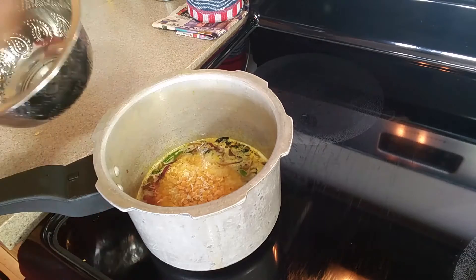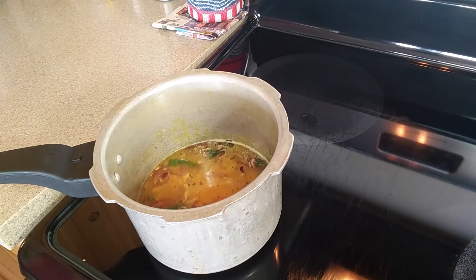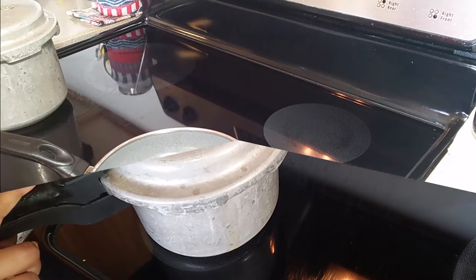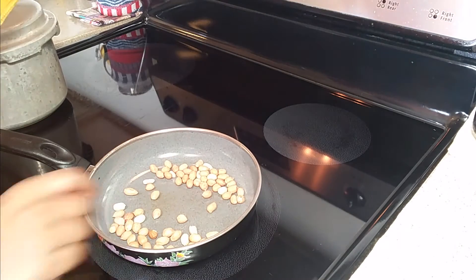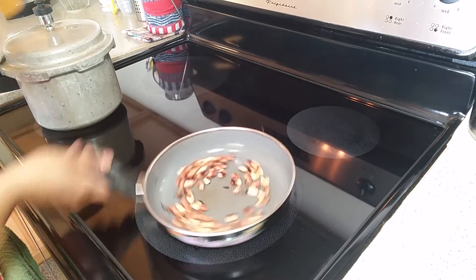I will cook the rice in a regular way. Let's cook the rice well. We will make a combination with the potato. Let's cook and fry the potato well.